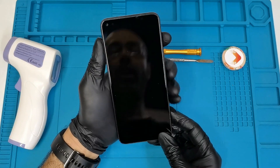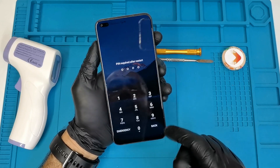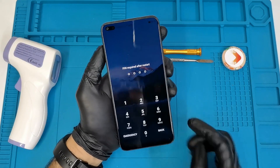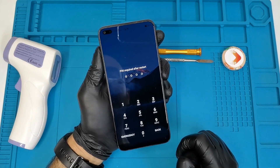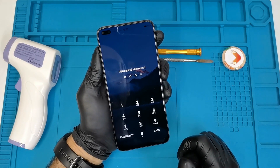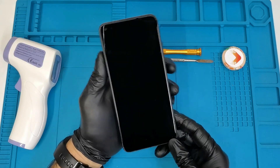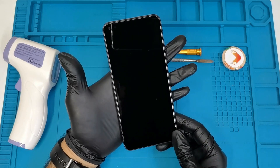So how do we do that? Since we don't know the password, the first thing we're going to do is turn the phone off by pressing the power button. Here we go — we're putting the phone off. Now the phone is completely off, so we're going to wait two to three seconds.